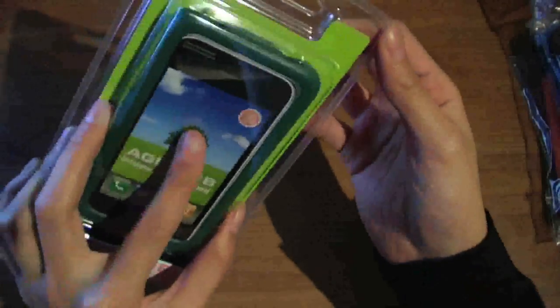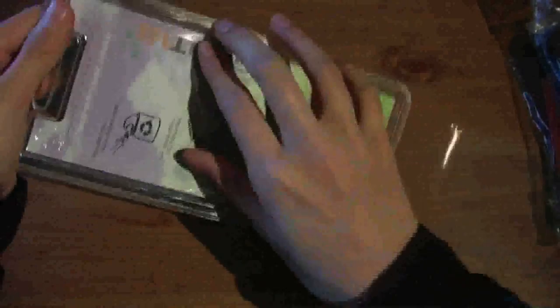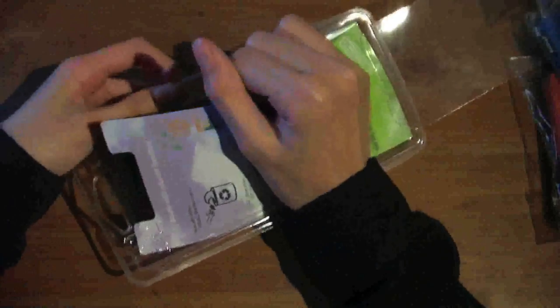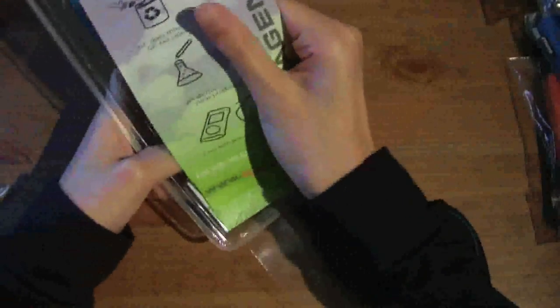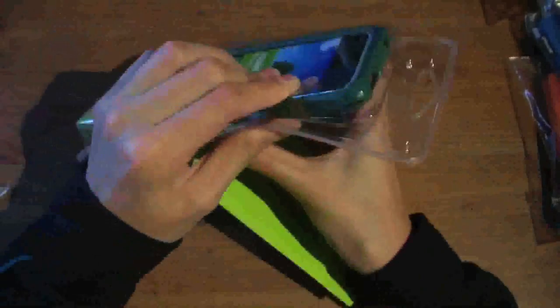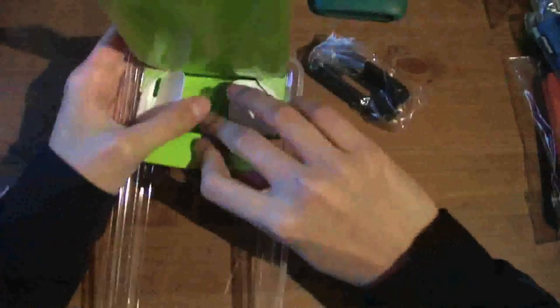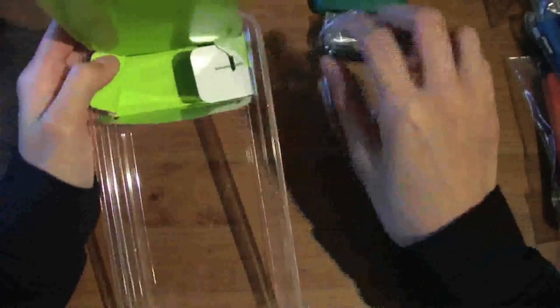This looks really cool — it's the Agent 18 Slim Shield, eco-friendly. Let's get straight into this. You have this little pull tab here — wow — let's open this packaging and see what we have. Here's the case itself, and there's a little box here. Here it is — cool, check that out. I have no idea what that is.